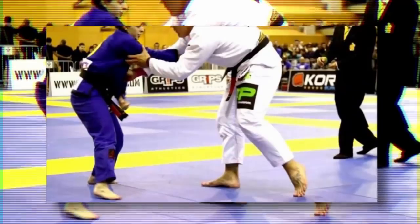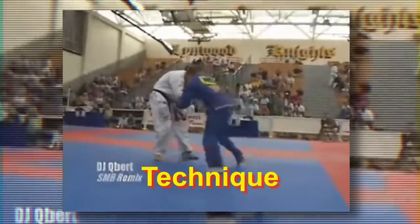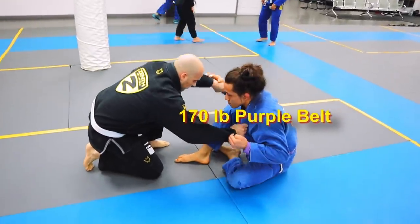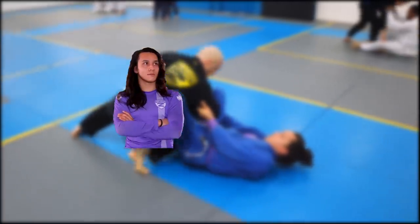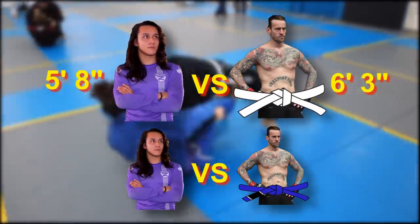David versus Goliath. This is the age-old question that Jiu-Jitsu tries to answer. Can technique make up for size? What happens when you put a 170-pound purple belt up against a 245-pound white belt? We will be taking a look at that in this video, but first we're going to be taking a look at a short purple belt versus a tall white belt, and a purple belt versus a blue belt.